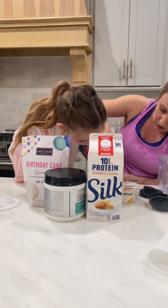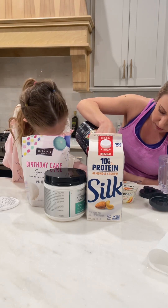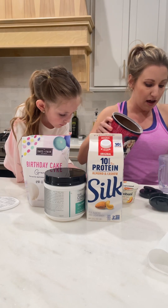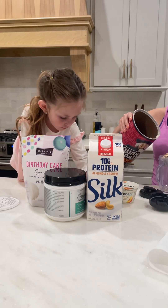Oatmeal has a lot of fiber and it does have a lot of carbs, so we're trying to make sure that our protein is the star of the show. I'm actually going to make two of these ahead of time — one will be for me and one will be for my husband.